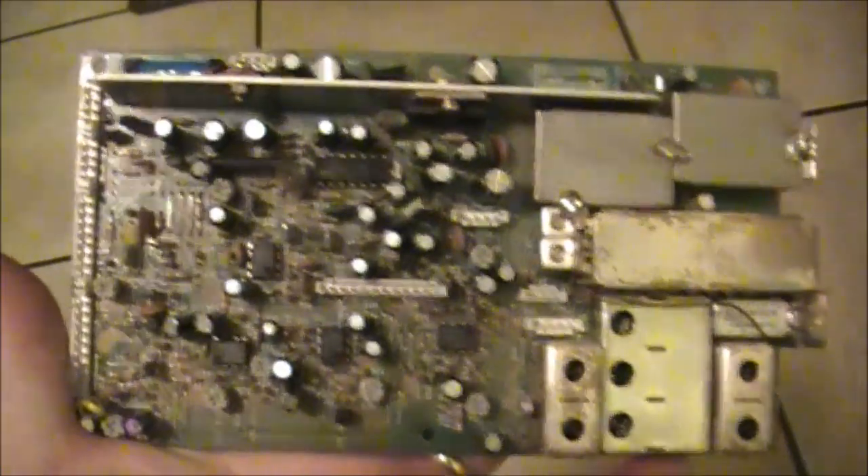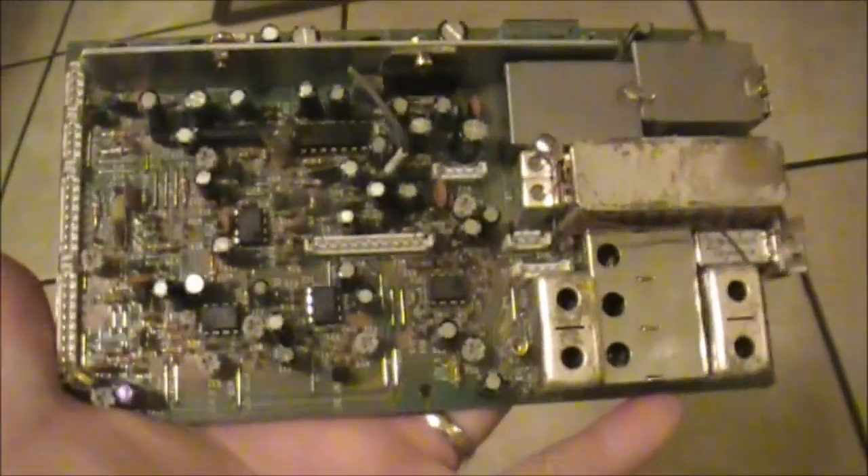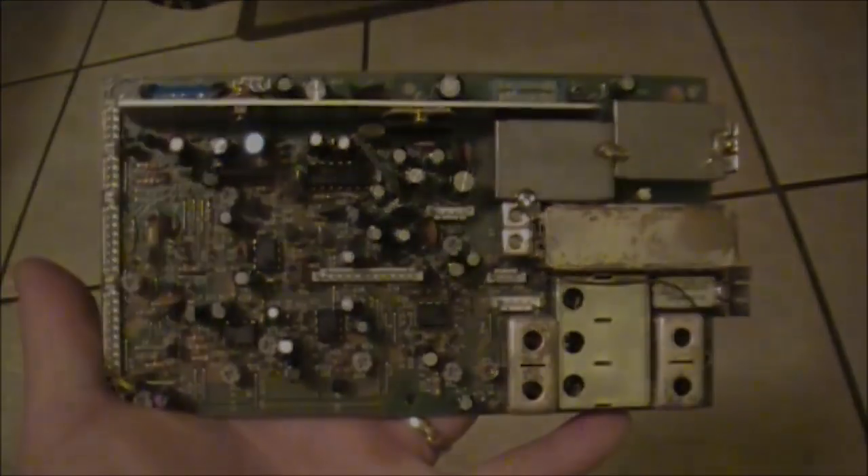Another board down — it's one of the most densely populated ones with caps, quite a few on this board, 35 or so I think, some of them quite small. So we're a step closer to getting the job done.